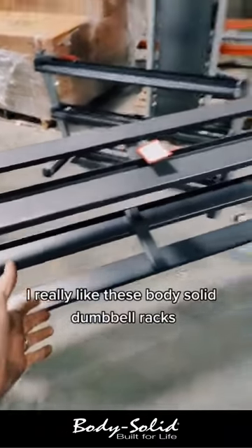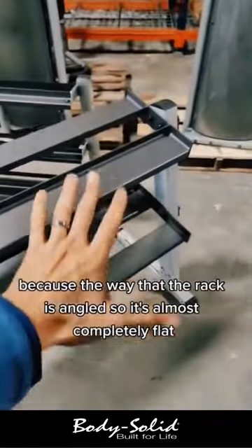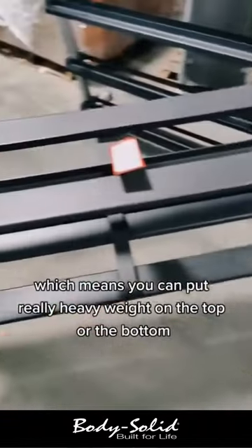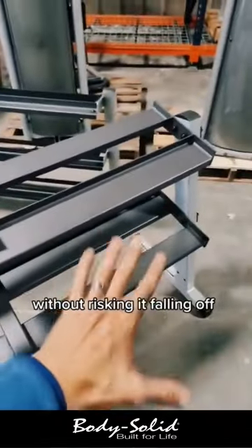I really like these body-solid dumbbell racks because the way the rack is angled — it's almost completely flat — which means you can put really heavy weight on the top or the bottom without risking it falling off.